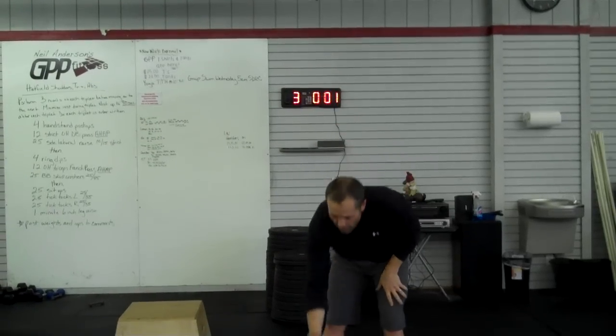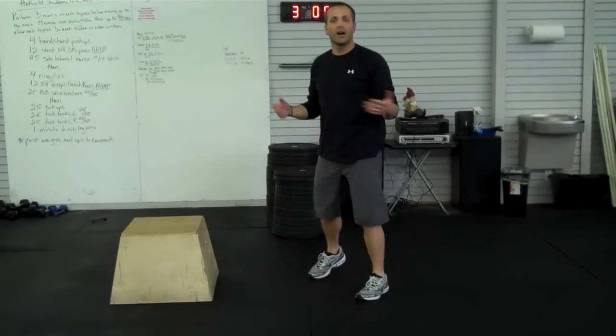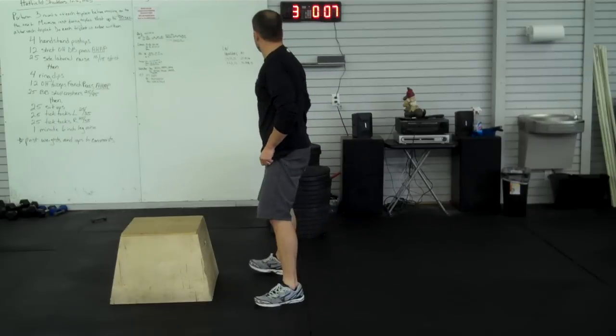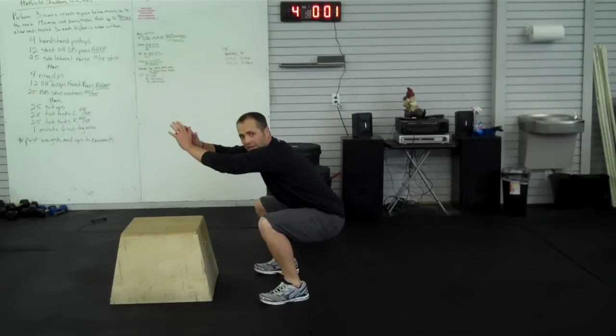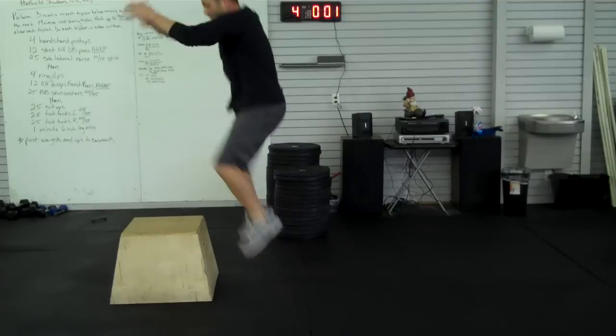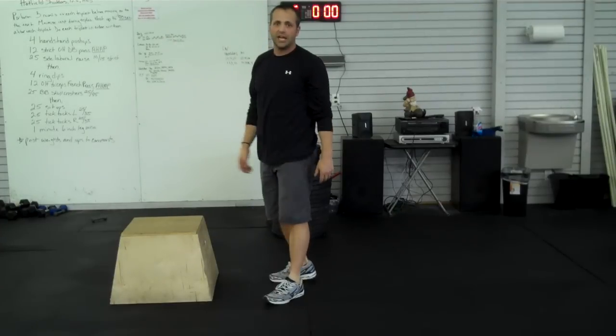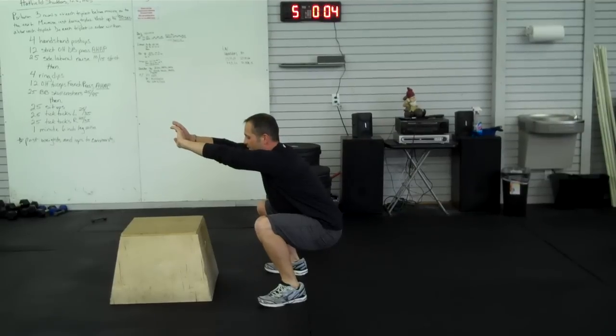The next time you do it, you're going to go straight into a box jump, and you'll have a 15 second transition. The movement on this one is right here. For seven seconds on, you'll hold it. As soon as you hear the bell, you do a box jump, and you have three seconds to rest. As soon as you hit the bell, you're right back into it for seven seconds.